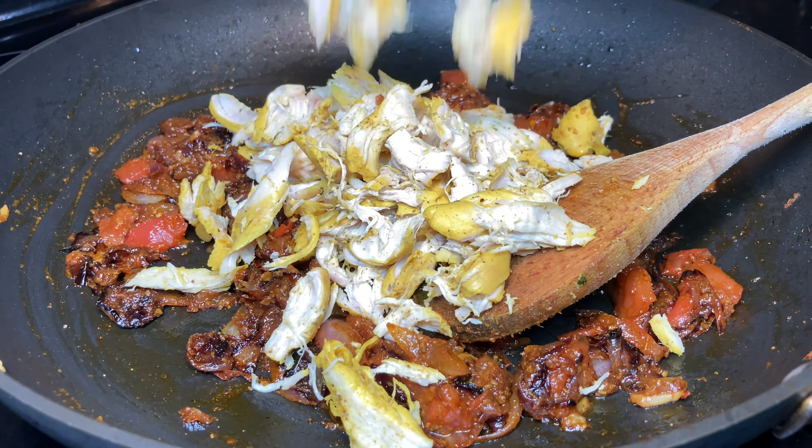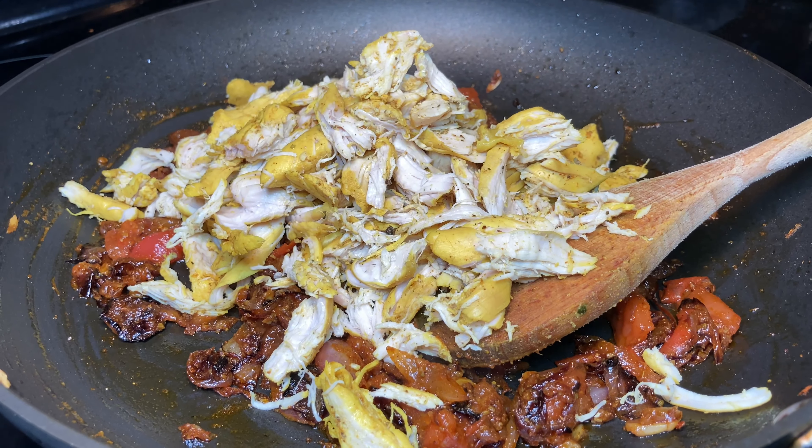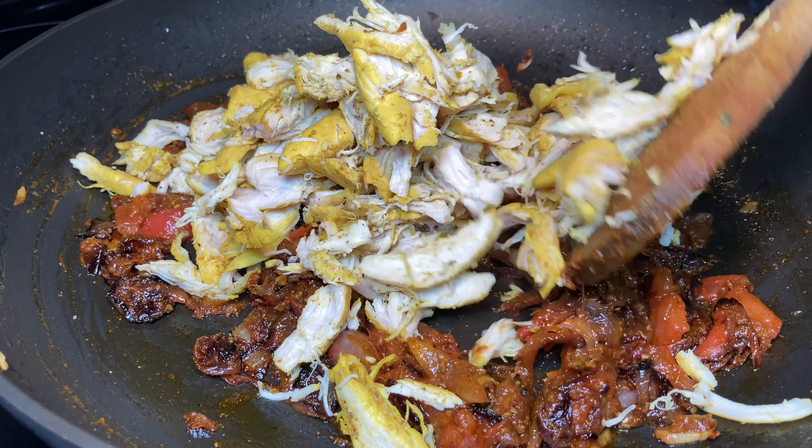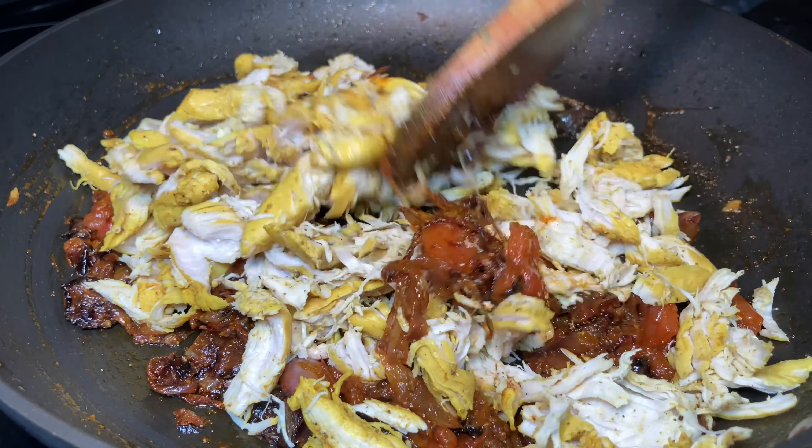Now it's time to add the shredded chicken pieces and mix well until all the pieces are coated well with the masala. Add a few tablespoons of the stock too.